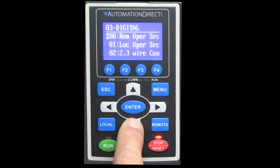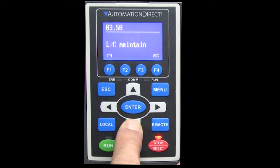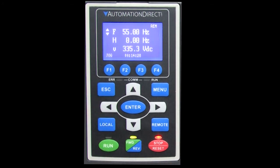But you can modify the behavior of the transition between the two with parameter 3.58. I won't go into that here, I just wanted to make sure you are aware that you can specify how that transition between local and remote is made. That's it – you just tell the drive that you want it to accept remote commands over the RS-485 channel.